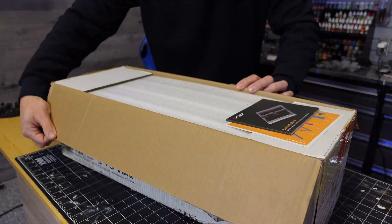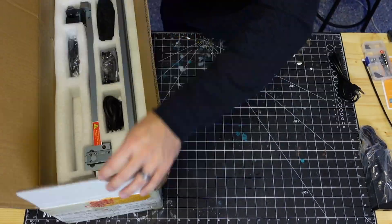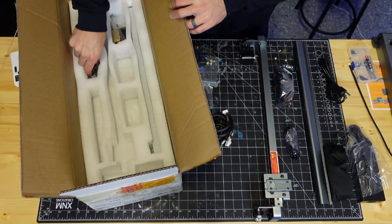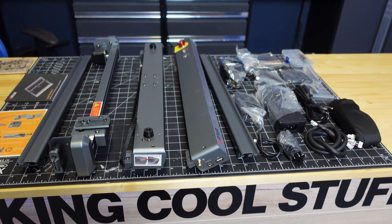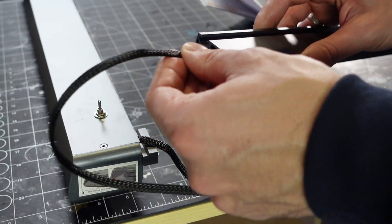Right away before we even get started, let me know in the comments what you would make with a laser engraver or cutter, because I cannot wait to get this thing together and start making cool stuff, and I would love some ideas.